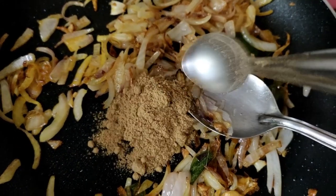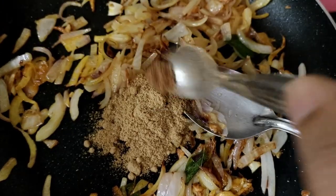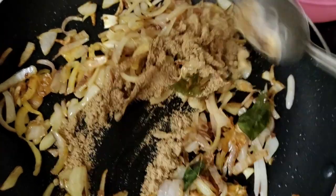1 cup of sauce. We add a little sauce in the sauce. Add the sauce and 1 cup of sauce.